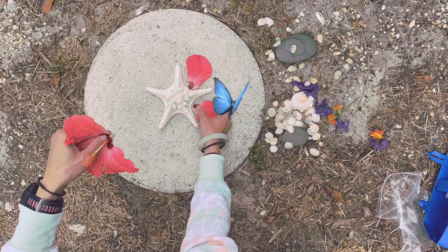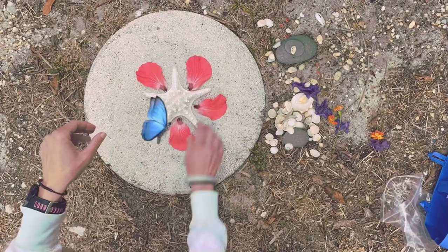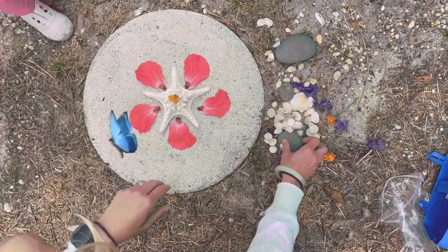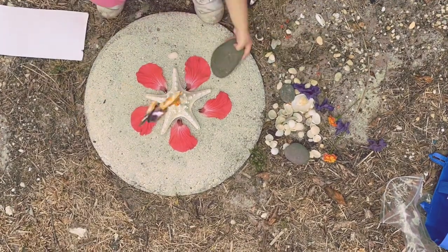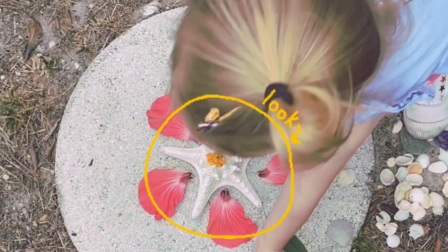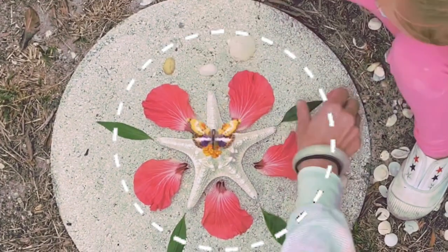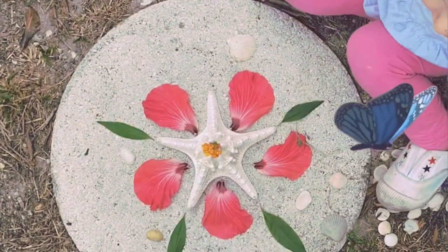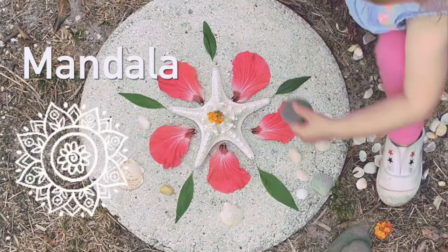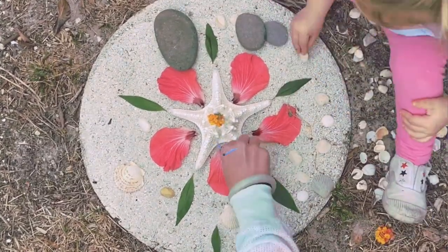I began by placing this amazing starfish in the center of my stepping stone. Then I had a really beautiful hibiscus flower and I put the petals around it to create a radial pattern. Radial means circle. Using a circle in your design can really help you find a spot to start. A very popular radial design is called a mandala — if you arrange your objects in a circle and create patterns, you're kind of making a natural mandala.